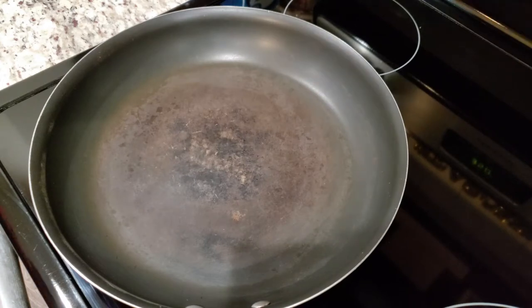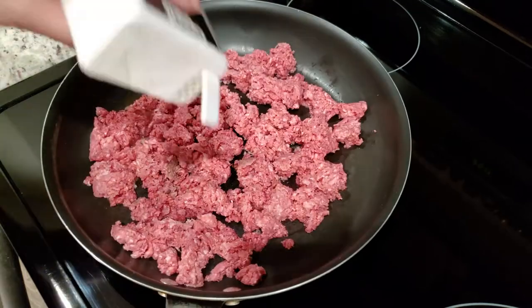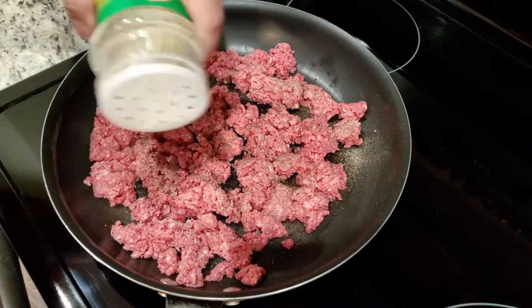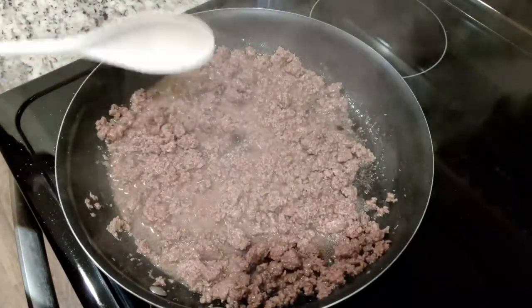To a hot pan over medium-high heat, we're going to cook one pound of ground beef. Season it with some sprinklings of black pepper and salt. Once your ground beef is cooked, go ahead and drain off any excess grease and set that aside.